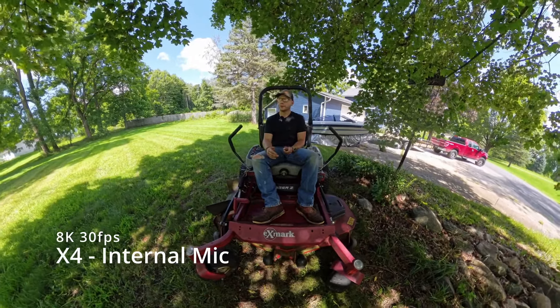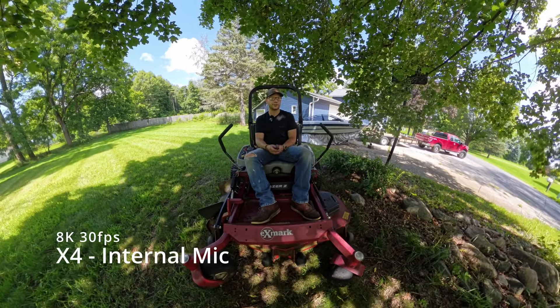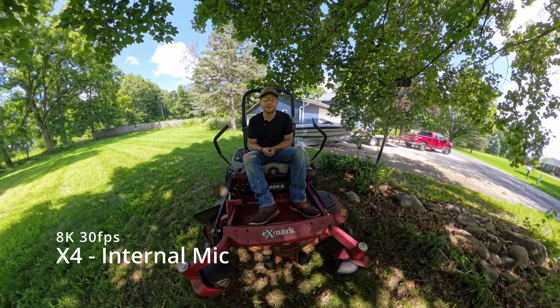Stabilization and all that stuff. You guys already know the X2 maxes out at 5.7K 30. This one maxes out at 8K 30. And so that's what I'm going to be doing — I'm going to run max specs on them.